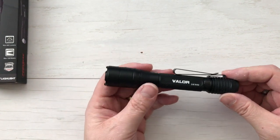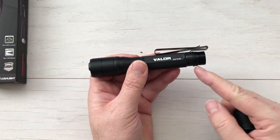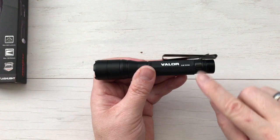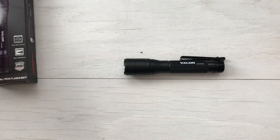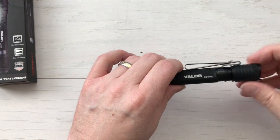I just have a couple of alkalines here, so I'm going to pop off the tail cap. There's actually an O-ring right here — that's why you get those extra O-rings. Always want to keep a good O-ring there, and you can every once in a while run a little bit of grease on it too to keep it fresh. Grab a couple of double As, throw those in, and get the cap back on.